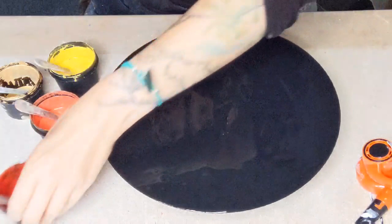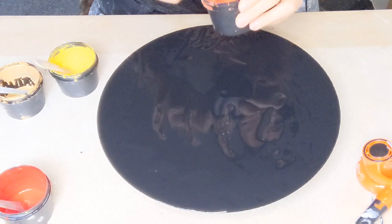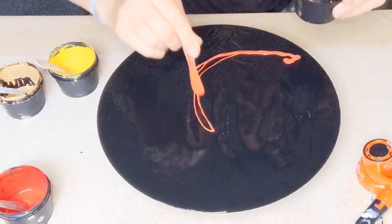But I've got a black background. All of my waves so far have been on a white background. So this should be a bit more exciting, hopefully.